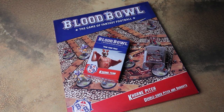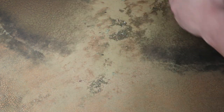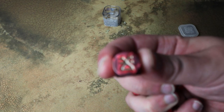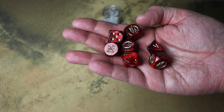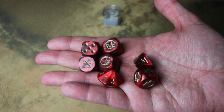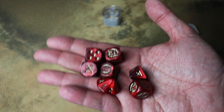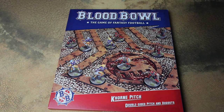We've also been sent some of the accessories. First of all, some really nice looking Khorne dice — you pop those up and there's a symbol of Khorne on the six, which is really cool. Then standard Blood Bowl dice for the rest, in a really nice Khorne red colour. I do like that they do these exclusive dice for each team. We also got sent the Khorne pitch.